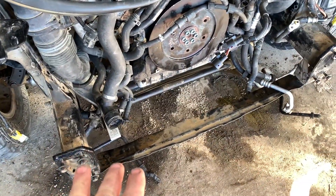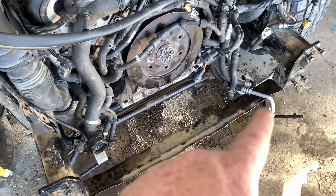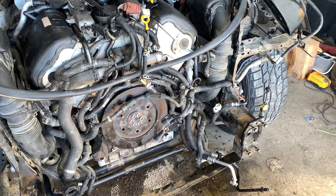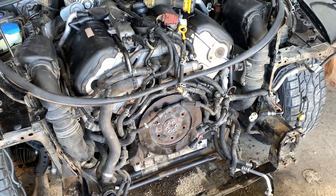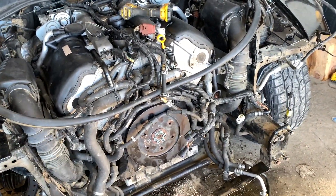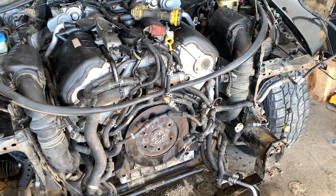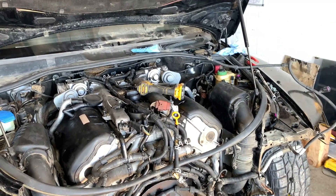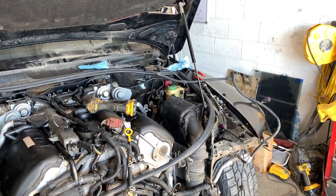We'll put those on there, then I'm going to set my radiator assembly in and connect up the air conditioning lines and the cooling lines. Once we get this set in, we can start putting the front section on. That's going to be it for this video - stay tuned for the next one where hopefully we see if this thing runs. Thanks for watching.